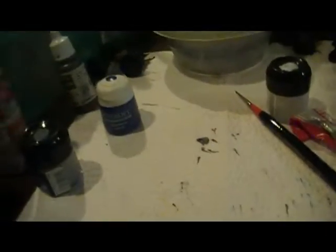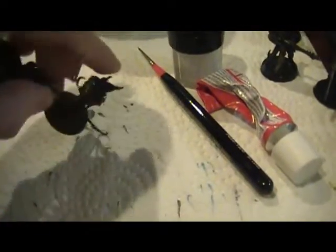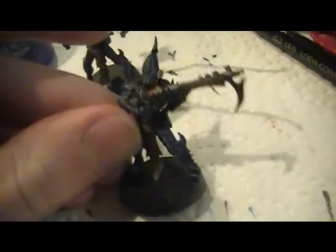That's it for now — that's all I recently painted and near-finished painting. I just need to find something appropriate to base my Kabalite Warriors with. I have some black sand that might work. I haven't tried it yet, but that may be part of the basing scheme.